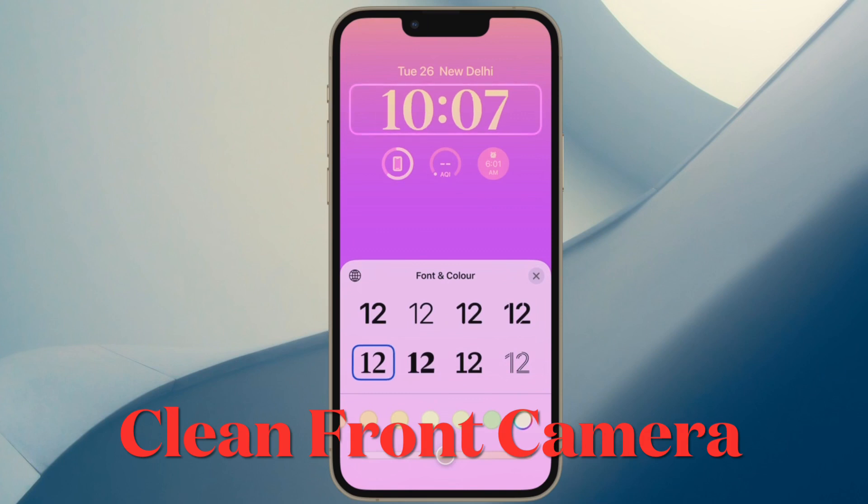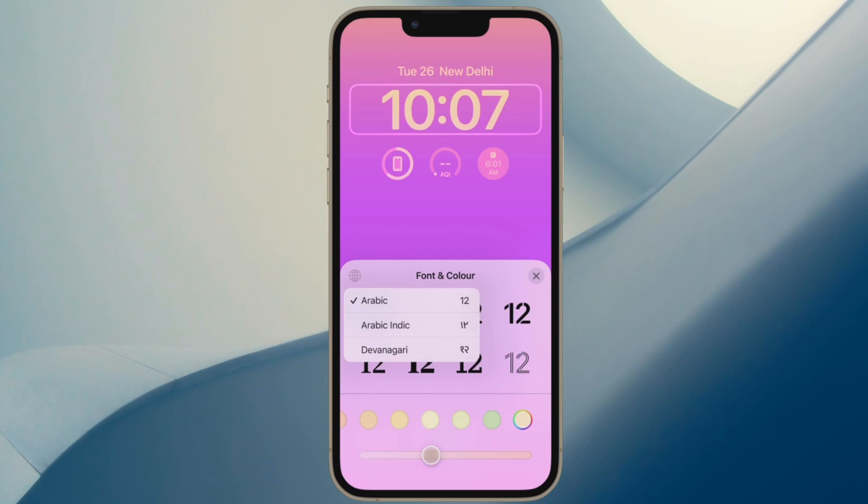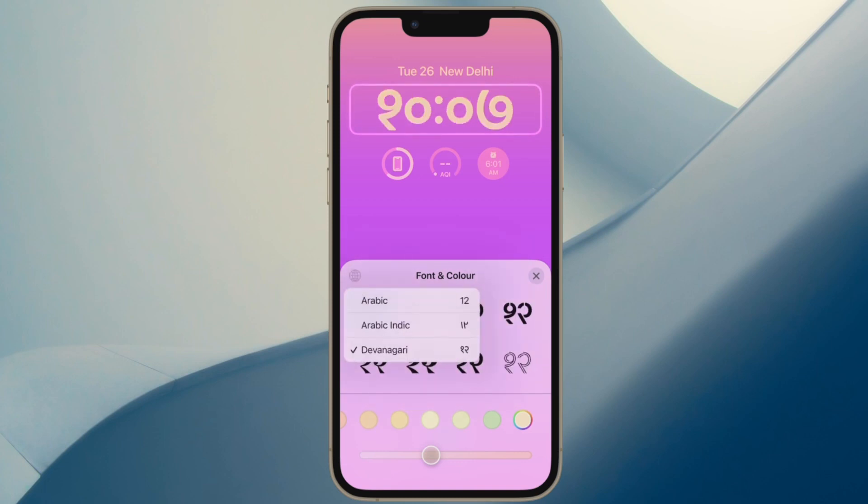Then I would recommend you to make sure that the front camera is clean. Believe it or not, a pile-up of dust, smudge, or dirt could also be behind this issue. So use a soft cloth to gently clean the area around the front camera and then try to unlock the device to figure out whether or not the problem is gone.